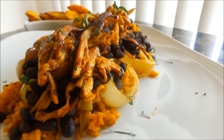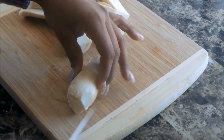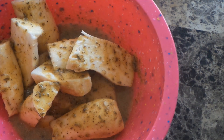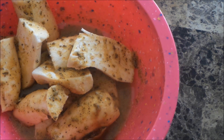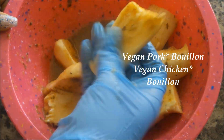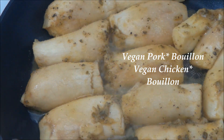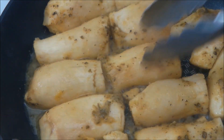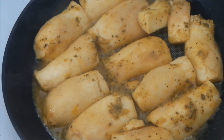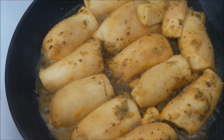Let's jump right into the recipe. I'm getting started here with some king oyster mushrooms, and I'm going to marinate these in some of the mojo marinade — you can check the link in the description box below. I'll have a link there for the marinade, as well as a spoonful of pork bouillon and chicken bouillon. I did a mixture here, and I'm just going to pan sear these until they become nice and golden brown.